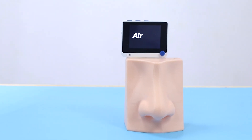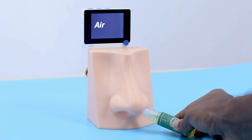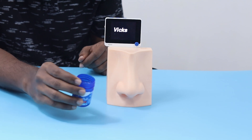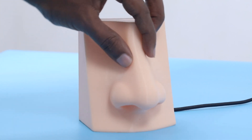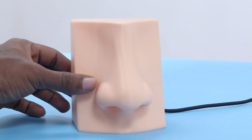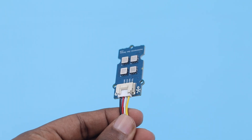Hello friends, we are back with a new video. In this video we present an artificial nose developed using the Arduino and the Wio Terminal. The nose uses a multi-channel gas sensor for detecting smells and a neural network for identifying them. The interesting aspect of the project is that it's all embedded in a 3D printed enclosure in the shape of a nose. By following the steps carefully you can make your own artificial nose.